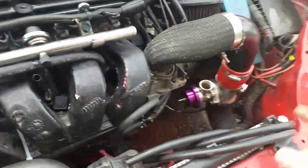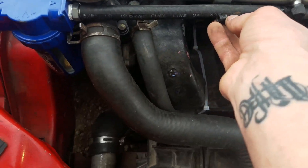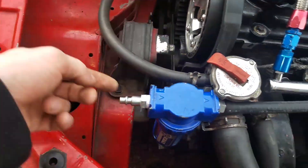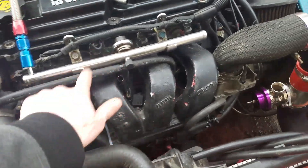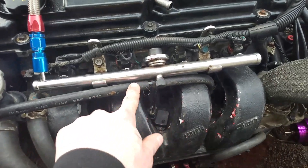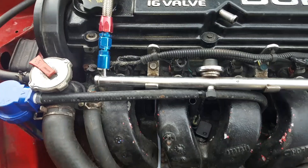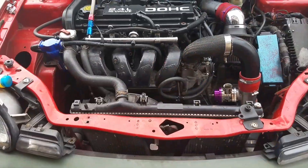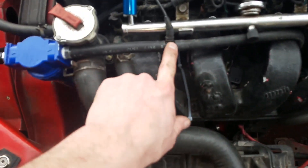We're gonna stretch it over top of that and then cut into this hose. I might cut into here just to extend it a little bit. We're gonna cut into this one, run a hose from there to here — you can see the oil goes into that. I'll probably cut it right here, slap this in line, and then run a line from here to the FPR.